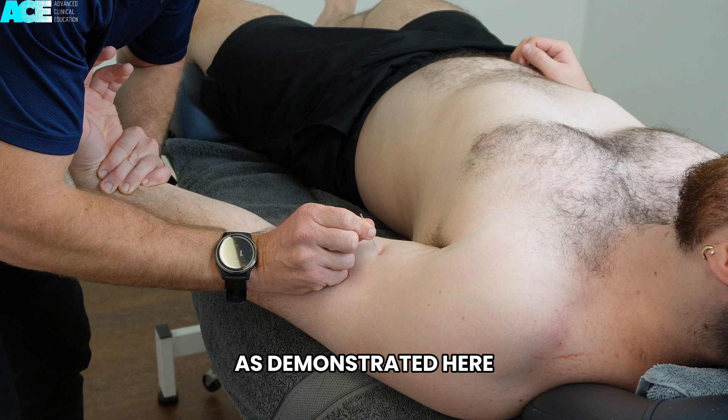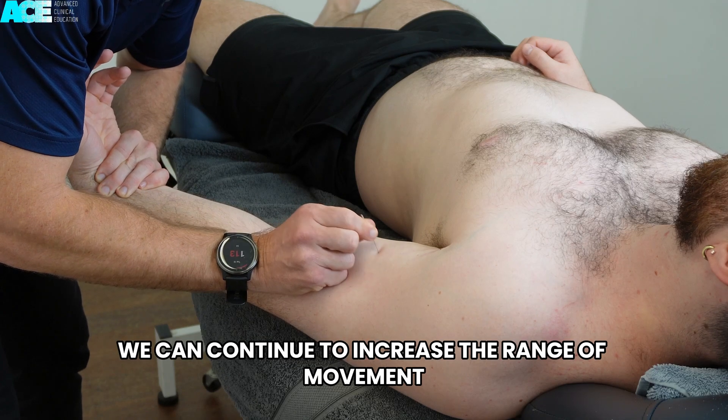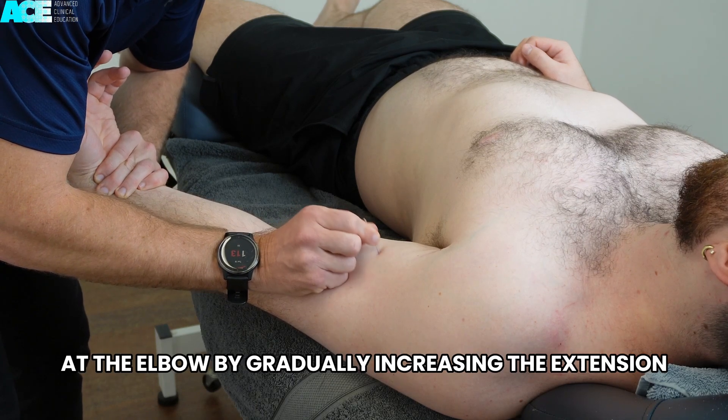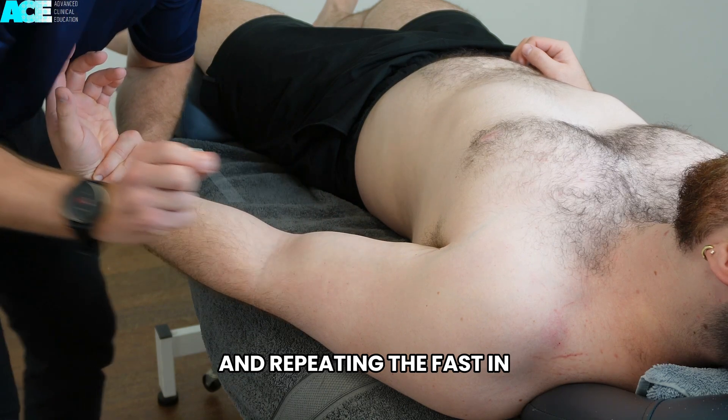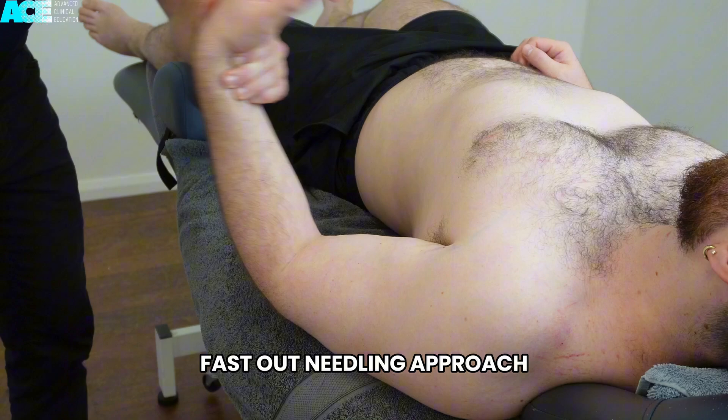As demonstrated here, we can continue to increase the range of movement at the elbow by gradually increasing the extension and repeating the fast in, fast out needling approach.